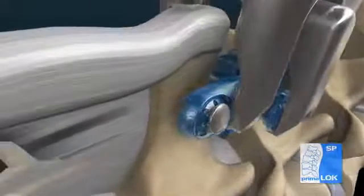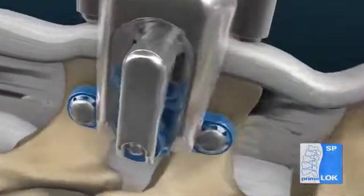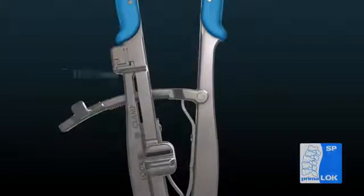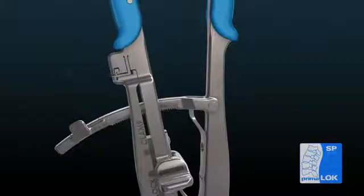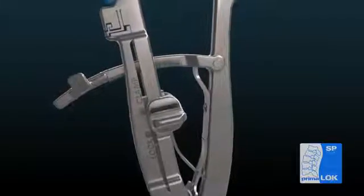Confirm that each polyaxial grip has seated into the spinous process and locked out, having no motion. Place the slider tab into the lock position. With the implant seated, provisionally lock the PrimaLoc SP into position by squeezing the inserter until an audible click is heard. Place the slider tab back into the clamp position and release the ratchet arm.